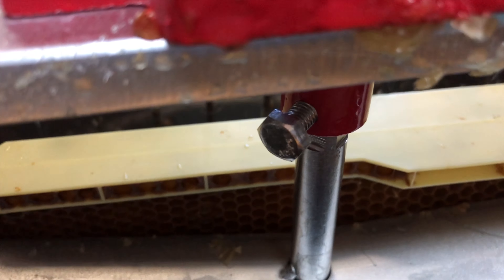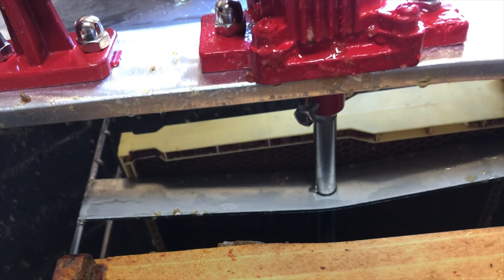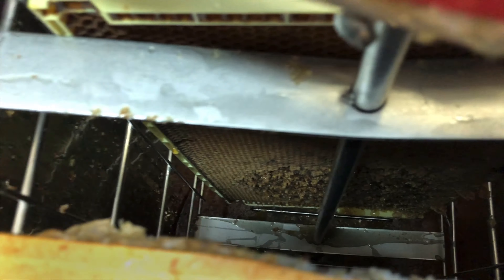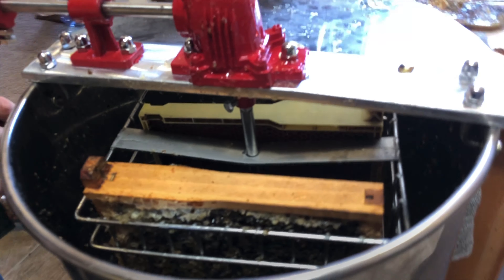One thing to mention: this little screw right underneath the mechanism — you can actually loosen it and it allows that rod in the middle to drop down lower. We needed to do that because the rod kept flying out of the socket at the bottom of the bowl when spinning. Making it a little longer by loosening that screw stops that from happening — just a little tip for you guys.